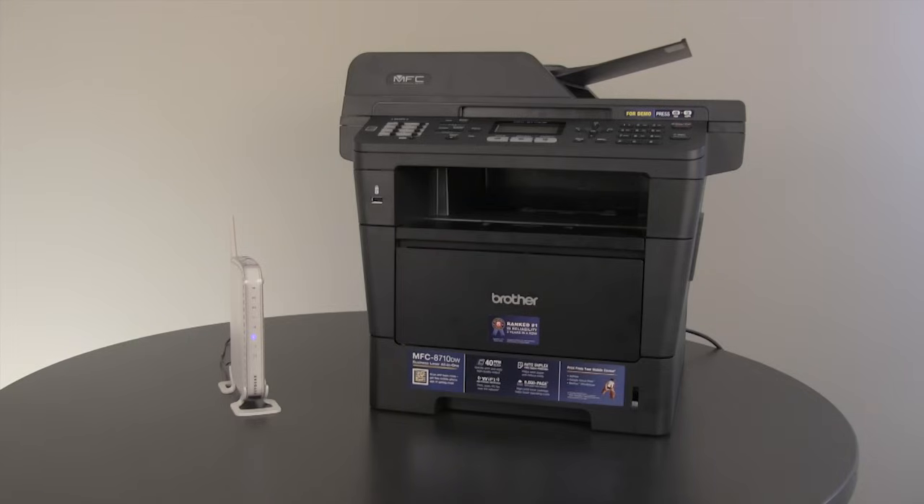To connect your machine wirelessly, you will need to know the SSID, or network name, of your router. And you will need to know your network password. If you do not know this information, please contact your router manufacturer.